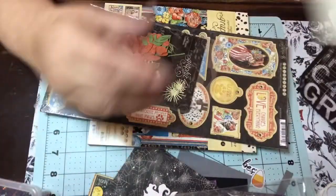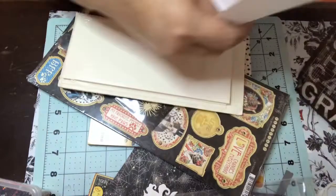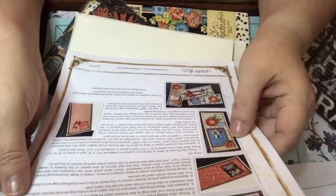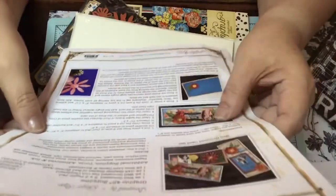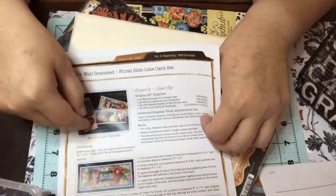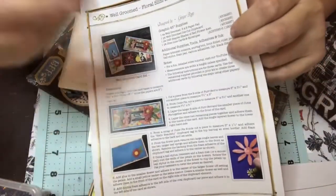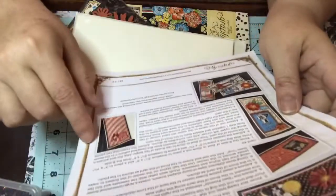That's it for this month's collection. You also get an instruction sheet on how to make the cards. This one seems pretty straightforward. A lot of people find things simple that are difficult for others, but I think this is going to be a lot of fun.